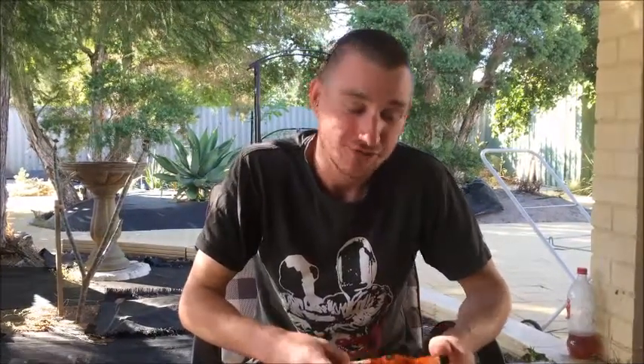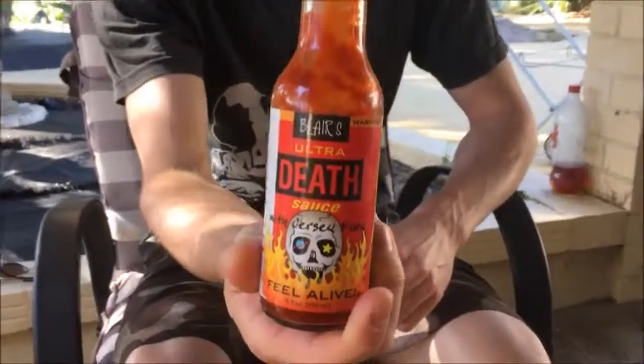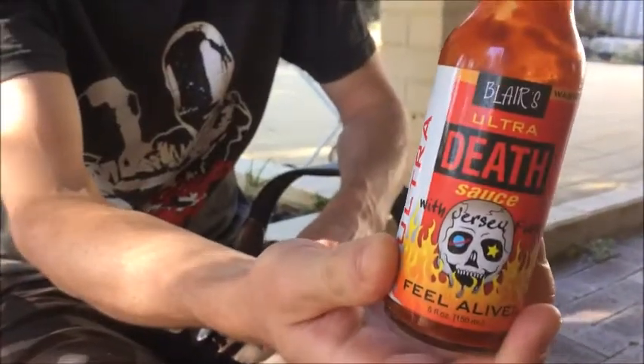G'day fellow chilli lovers, it's Capsaicenoid again. I'm here with another hot sauce review and it is another one of Blair's death sauces. This is Ultra Death Sauce, one of the hottest ones he's made.